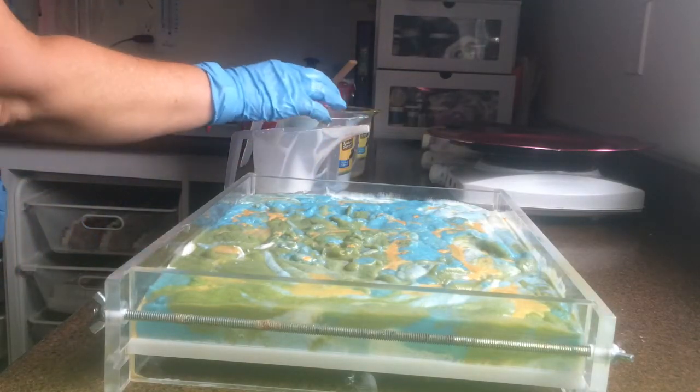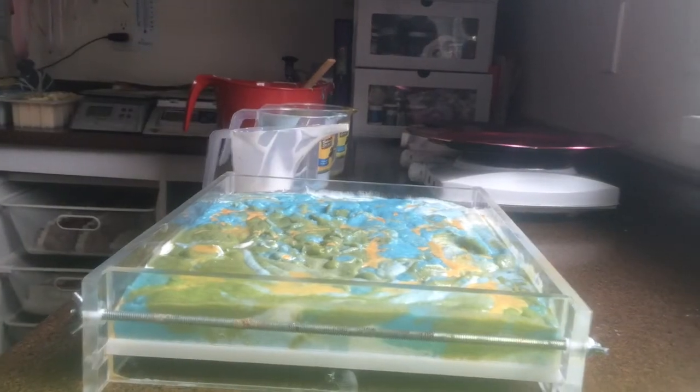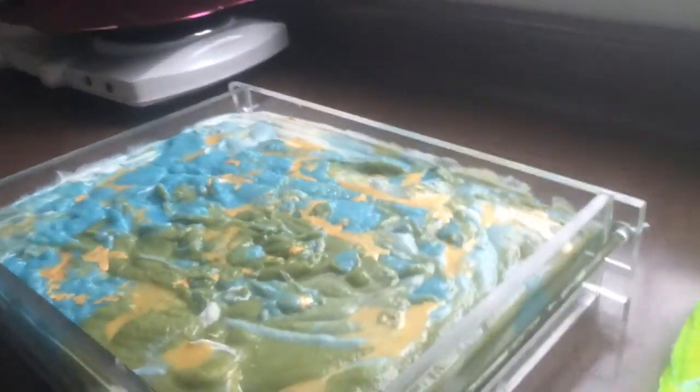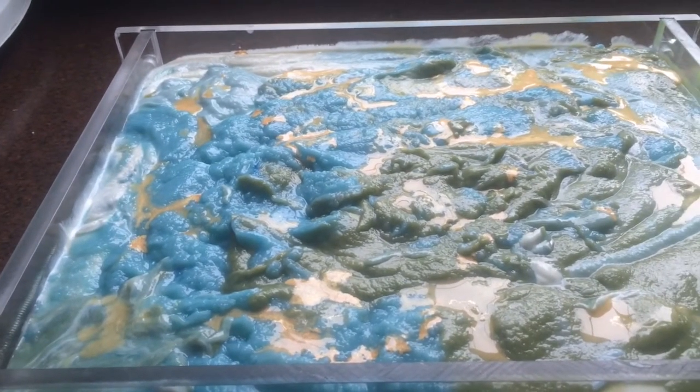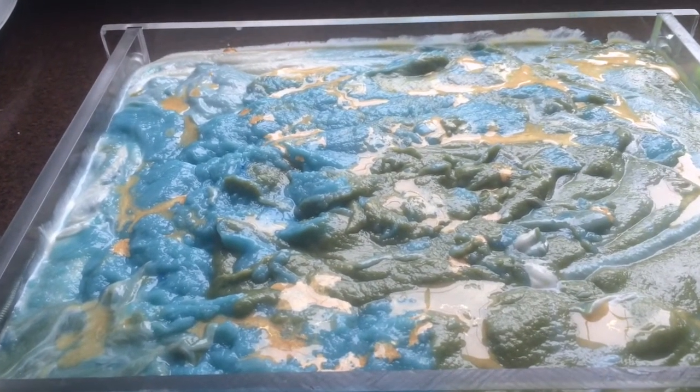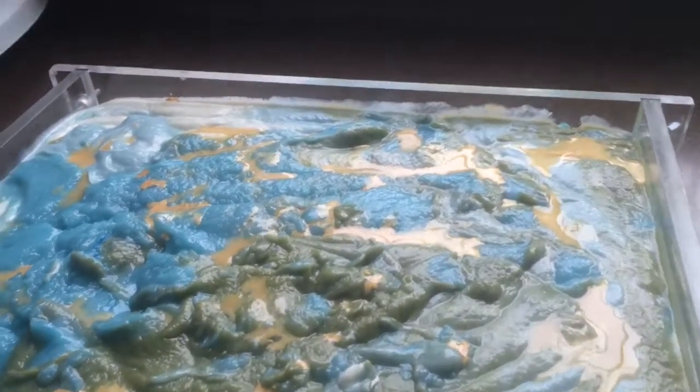Okay, that's that. So that's what it looks like right now. I will put my dividers in tomorrow while it's molded and show you what it looks like.